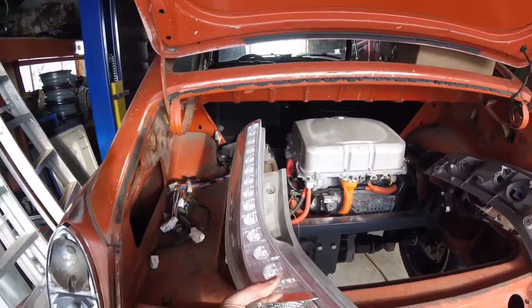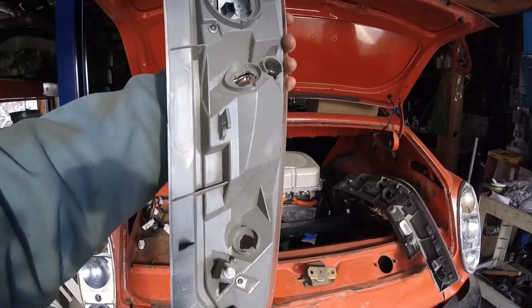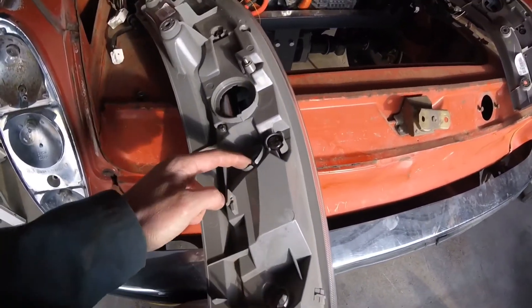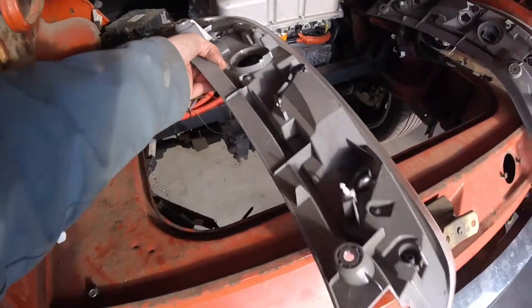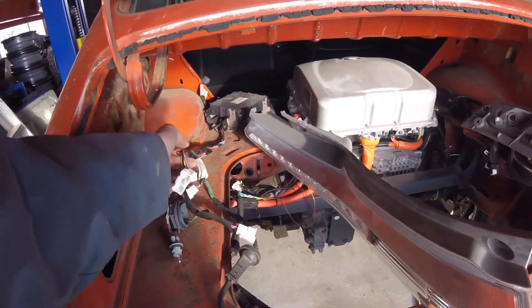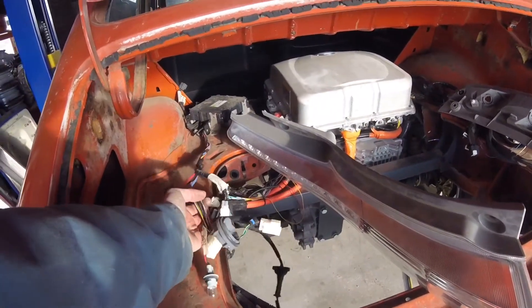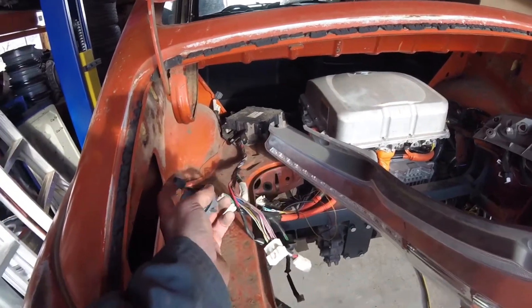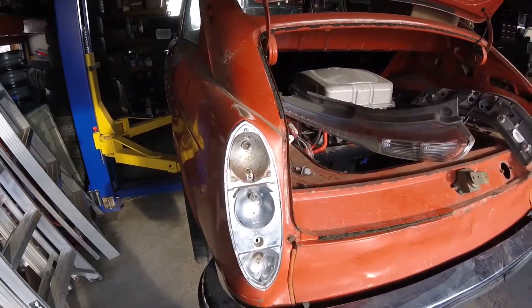I want to play around with lights. I took the leaf lights — you can see these are just standard bulbs for reverse and turn signal, and the running lights are a bunch of LEDs. Here's all the goodies for that. We've got our turn, reverse, running, and stop lights.